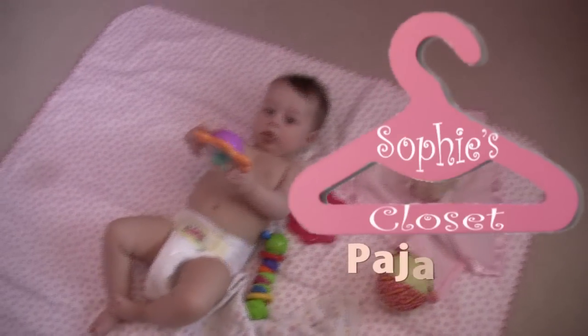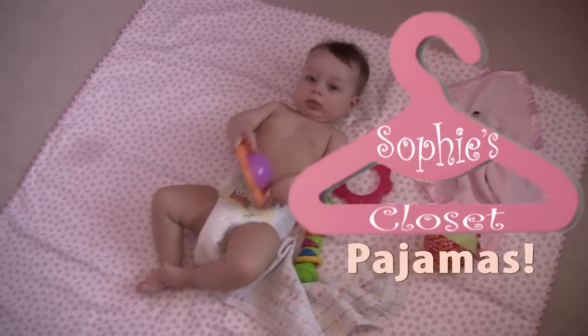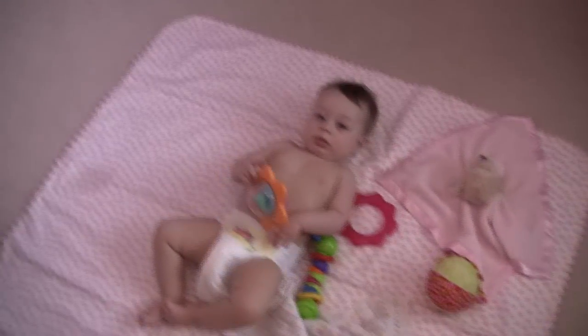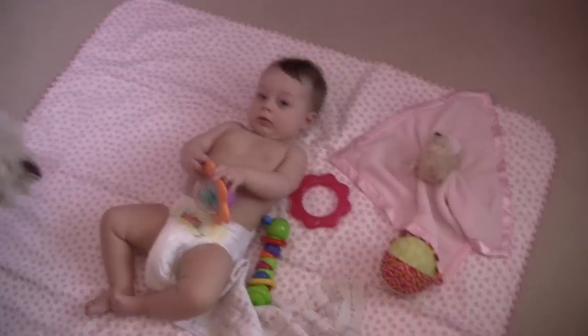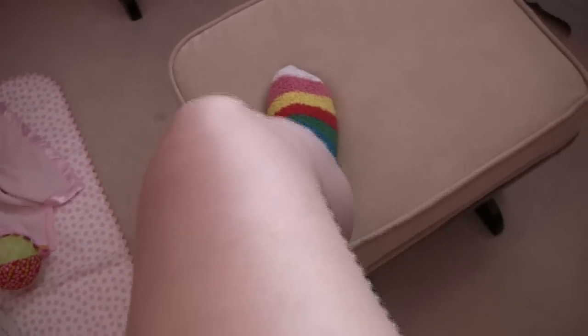Hey everybody! I thought I would take this opportunity to tell you guys about some of my experience with pajamas for babies, from newborns up to older babies. As you can see, Sophie is out of her pajamas and she's not dressed yet, so I thought it was a good time to do it. I, however, am still in my pajamas, which are not cute — I've got shorts, fuzzy socks that don't match, and a huge oversized long sleeve shirt. So that's why you're not seeing me right now.